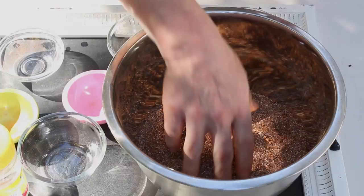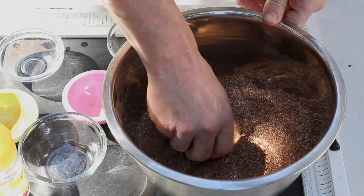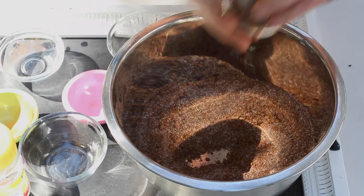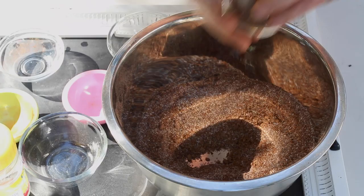All right, so we're pretty well mixed up here. Now this is obviously a lot of rub, so we're going to have quite a bit left over. I would say this recipe is for bulk. I'm just going to transfer some here to my little shaker so we're nice and ready, and we'll have all that left over right there.